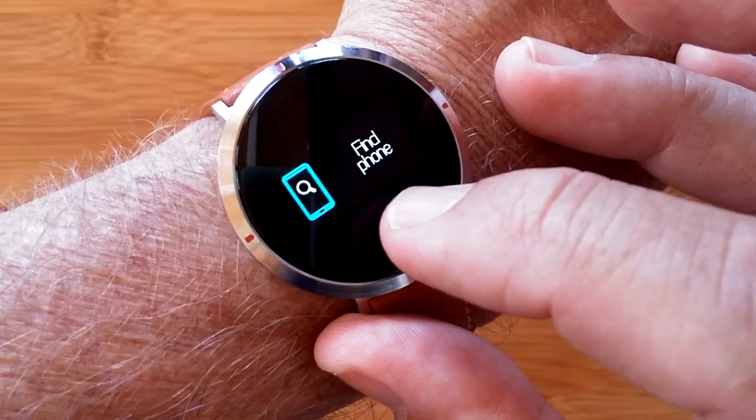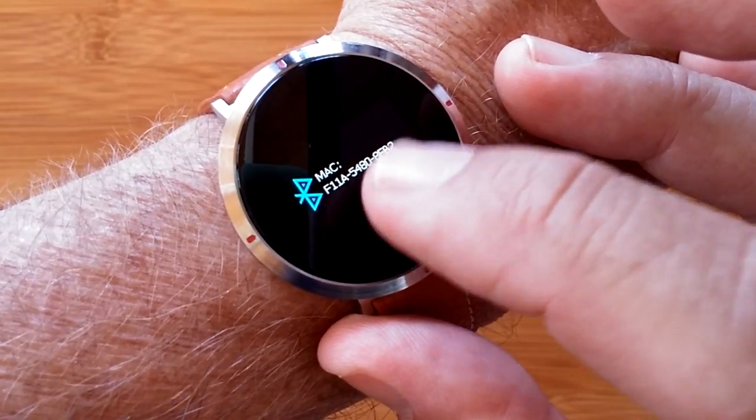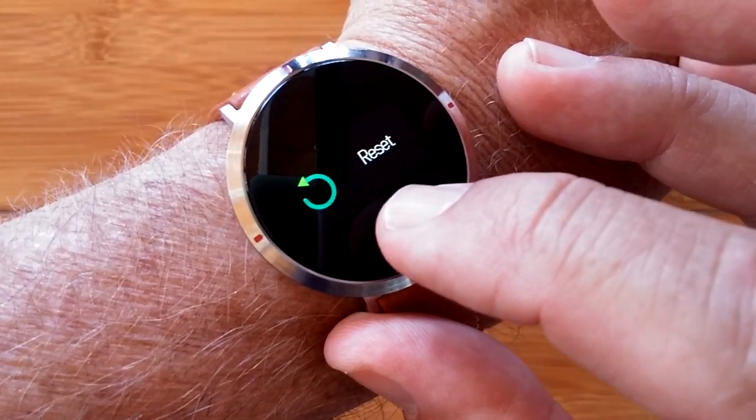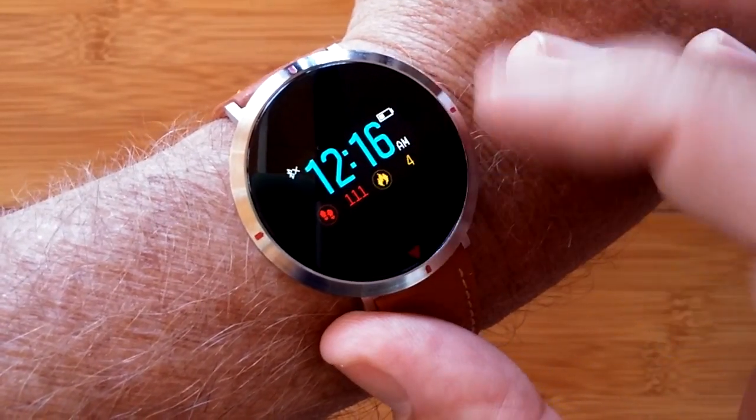From here you can enter a stopwatch mode, find your phone, look at your address, power off the watch to save battery, or wipe its data and reset it.